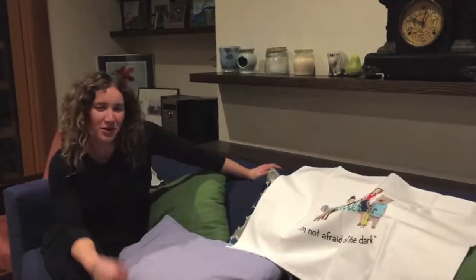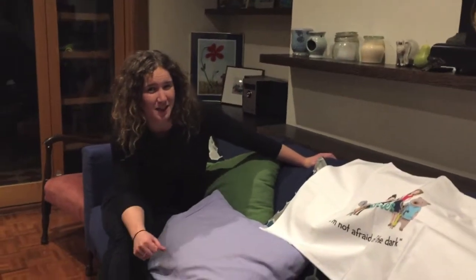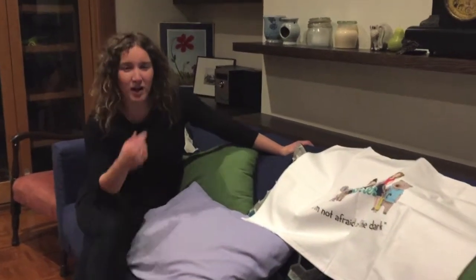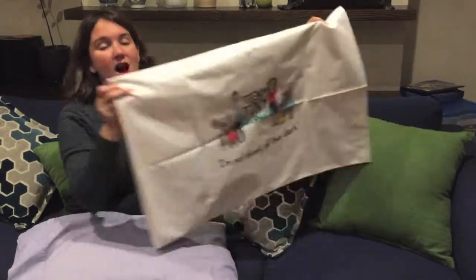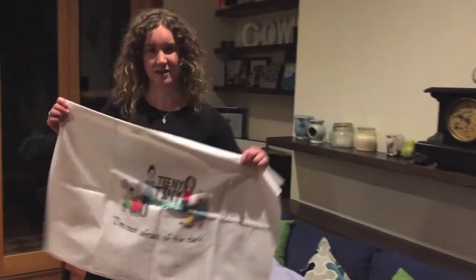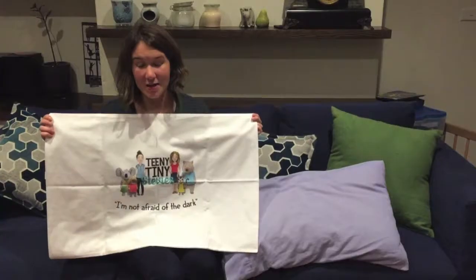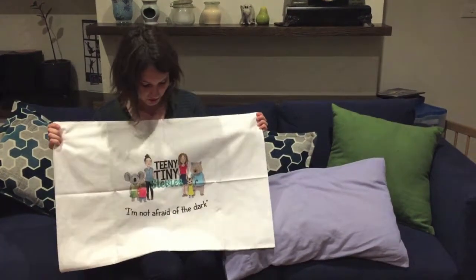Teeny Tiny Stevies! Now putting a pillowcase over a pillow can be one of the most challenging things in life. I'm here to show you how to do it. This is a Teeny Tiny Stevies 'I'm Not Afraid of the Dark' pillowcase — a lovely thing to have on your pillow when you go to sleep at night, for anyone who's a little bit afraid of the dark to take to bed with them.